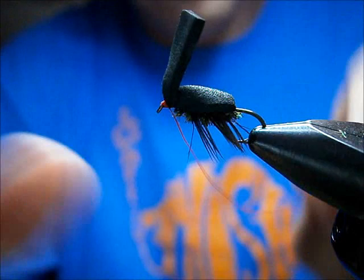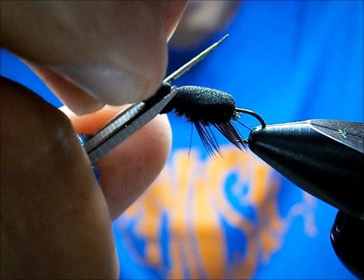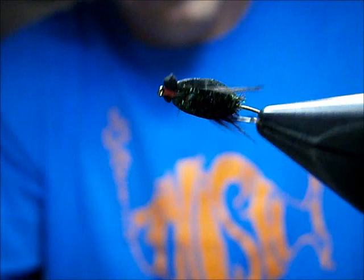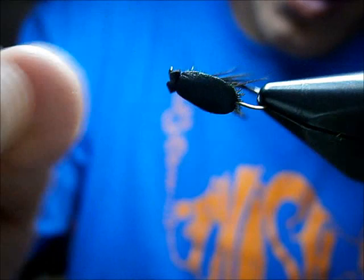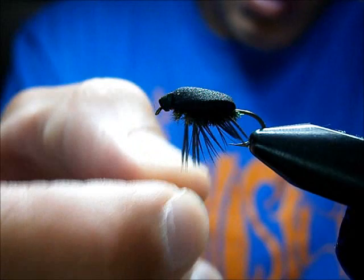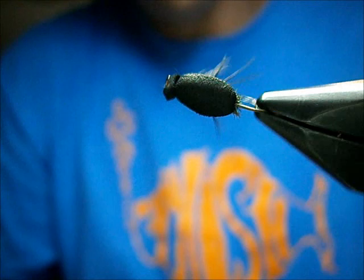Then I go right into the whip finish and whip up. You can whip finish forward or backwards — it's all doing the same thing. We're going to snip the thread head off here — just make sure you don't cut into your back. Then I like to snip off the real blunt sides. And that's the foam soft beetle.